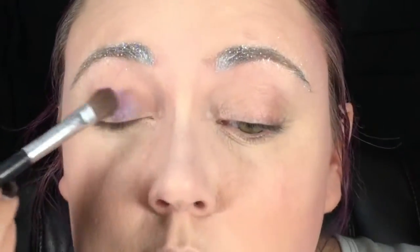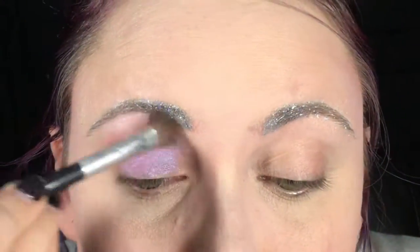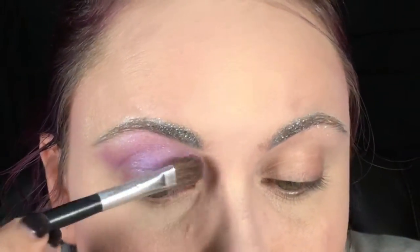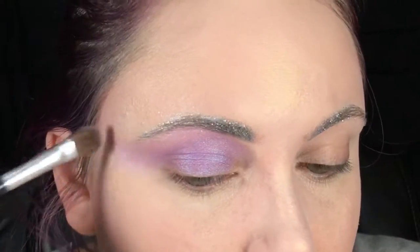I'm taking this purple duochrome and putting it over my entire lid, up to the brow bone and out past the tail of my eyebrow. I wanted this to be really blown out and almost blend into the contour at my temple. This is going to be a nice base for the rest of the colors I'll be using.